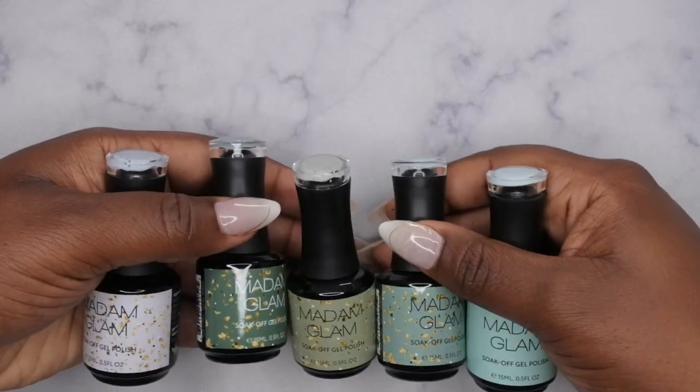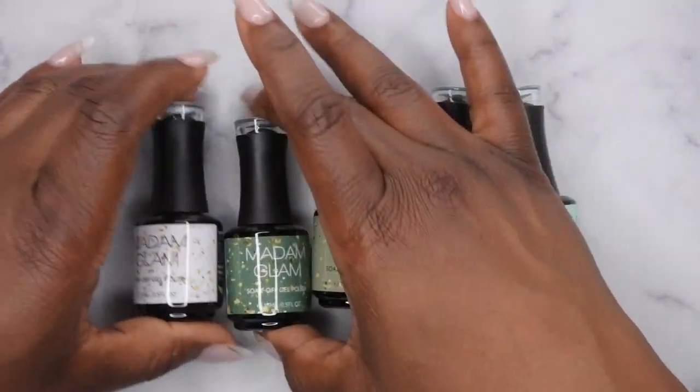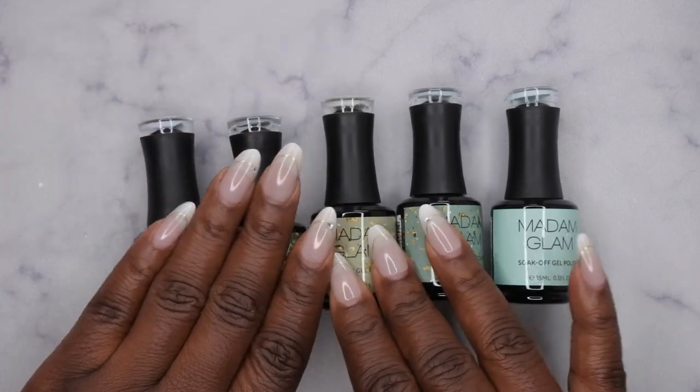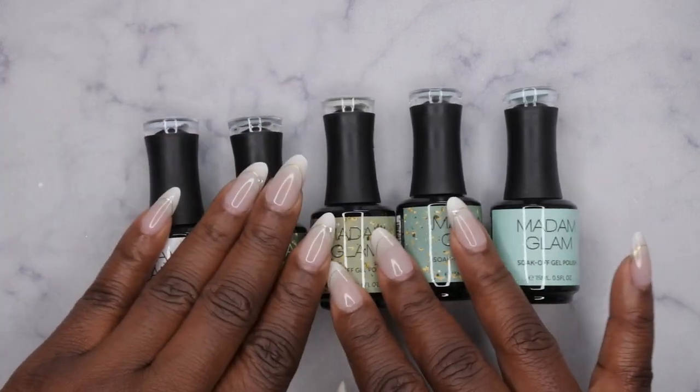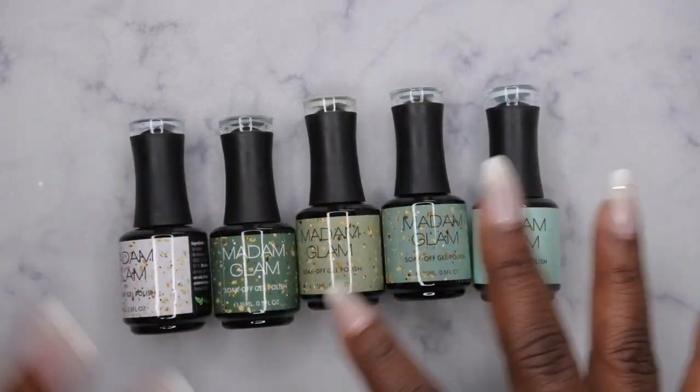One thing I thought was pretty cool about this collection is that these colors have white and black specs, and I think they're supposed to mimic like granite or marble countertops and things like that. I'm excited to try to do a marble design with it.